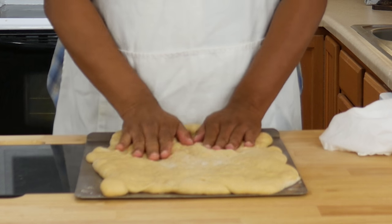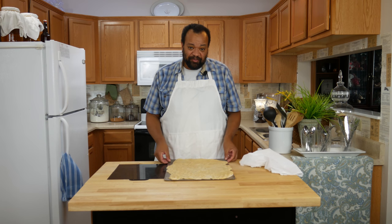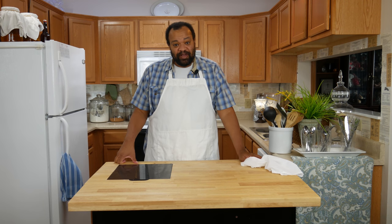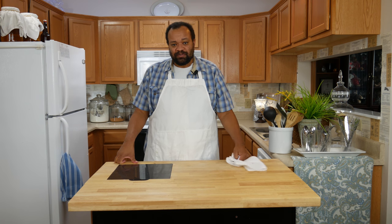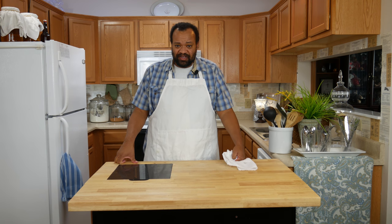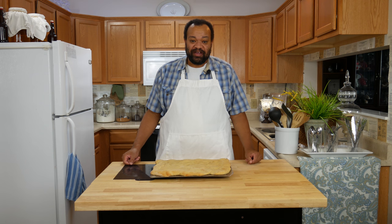Our pizza is done rising. I'm going to pat mine down just one last time — all right, now all the air bubbles are out. We are going to put it into the oven. You're going to want to bake that for about 10 to 15 minutes, not all the way done, because you're going to be topping this with other things and then baking it the rest of the way.